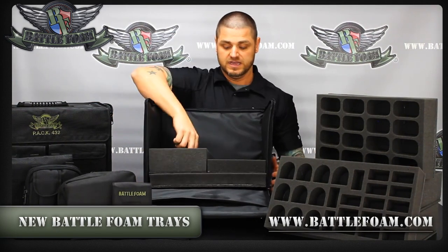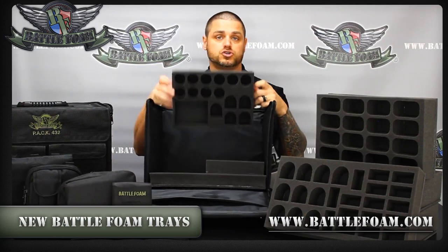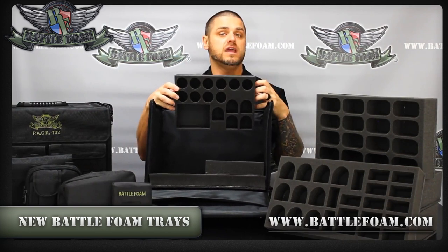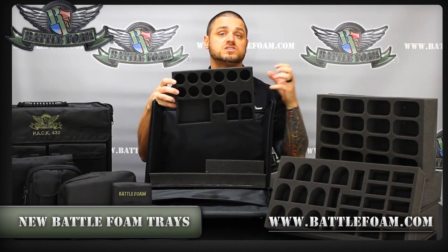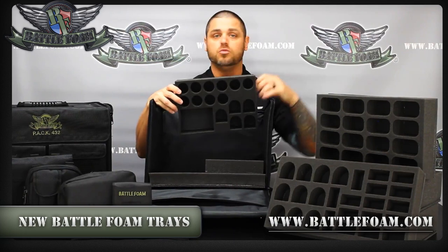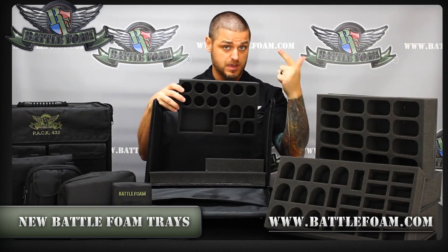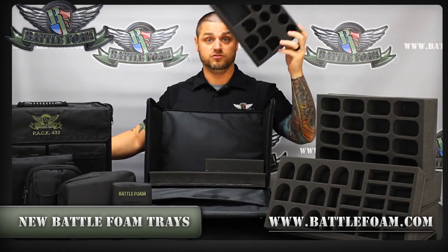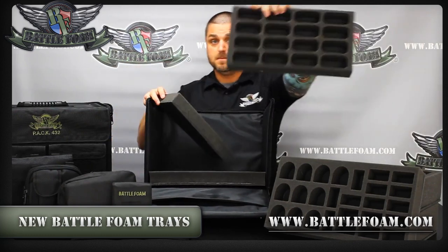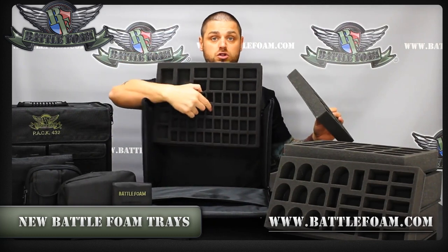Check these out under the PAC system foam area and look for small trays — that is the new name. Same thing in the custom tray creator: if you're designing trays this size, go to the small tray size. No more trying to figure out what everything is. BattleFoam now has small, medium, and large — and that's what we're going to show you here. So you have your small, your medium, and then your standard large ones you're used to.